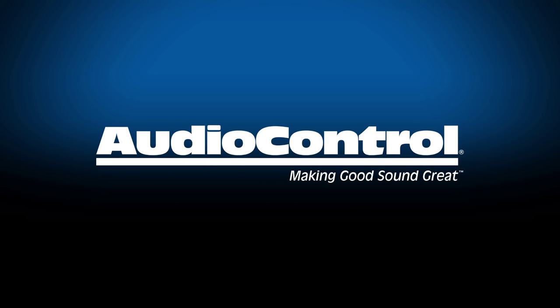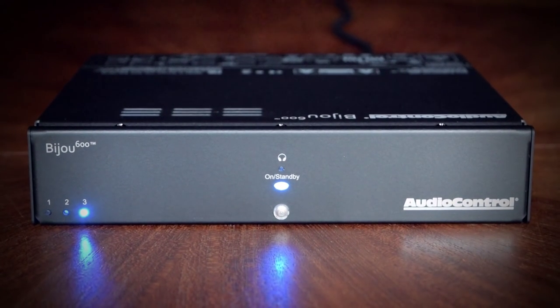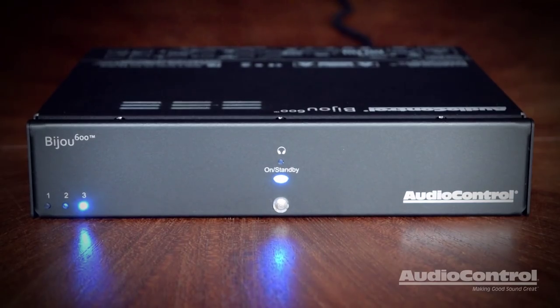Hello, this is Dan with Audio Control here today to introduce you to the all-new Bijou 600 Compact Integrated Zone Amplifier and DAC. The Bijou 600 continues our line of highly successful zone amplifiers and is the first of its kind, matching a powerful amplifier and Wolfson DAC from our Rialto 400 with a new versatile 1U half-rack chassis.